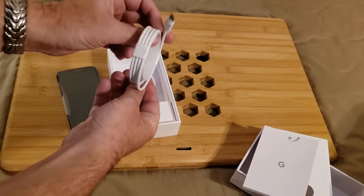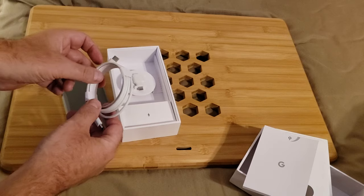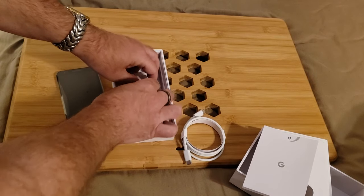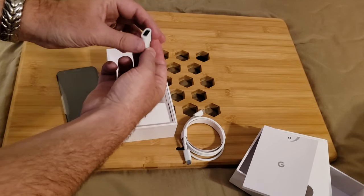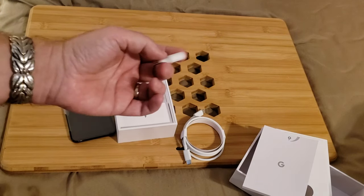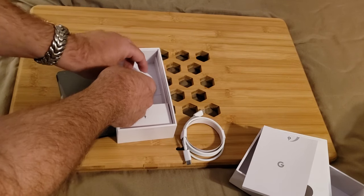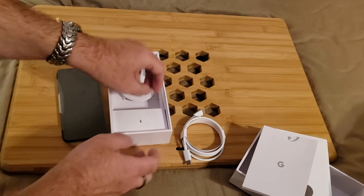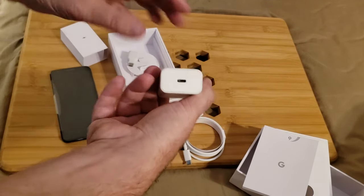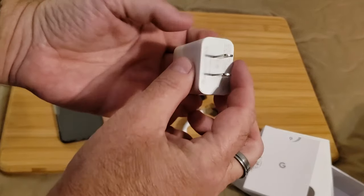It comes with a USB-C to USB-C cable — great if you're a late-model computer user or a Mac user that only has USB-C ports. It also comes with a USB-C to USB-A adapter to connect legacy full-size USB-A cables to the phone for data transfer or charging. And speaking of charging, it comes with a charging block — a nice white square with a USB-C output on the side.